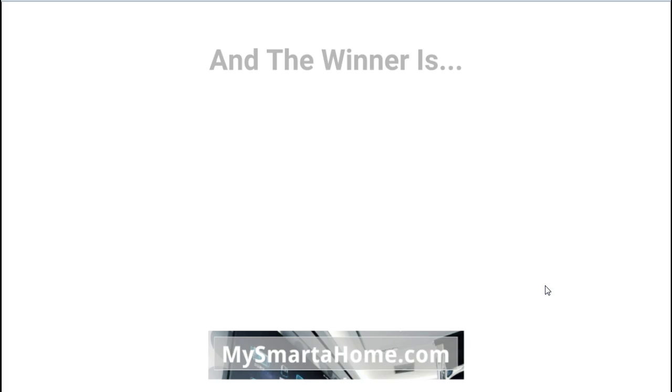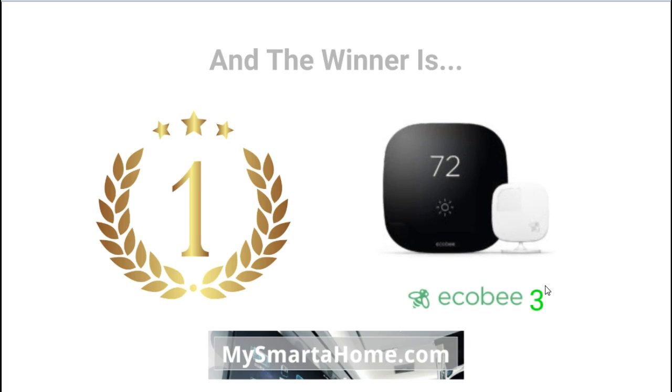Now this is going to be my overall winner, and the overall winner is the Ecobee 3. It's a clear winner — it's got more powerful features than the Sensi. So if you have been wondering whether to buy the Ecobee 3 or the Sensi UP500W smart thermostat, I hope this comparison has helped you to make up your mind. Thanks.